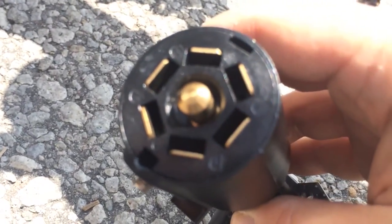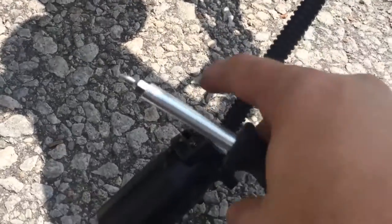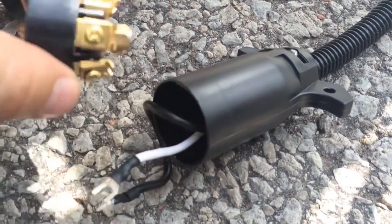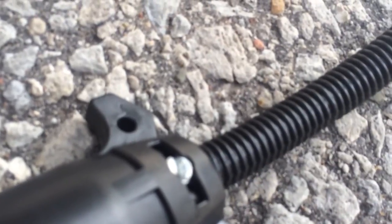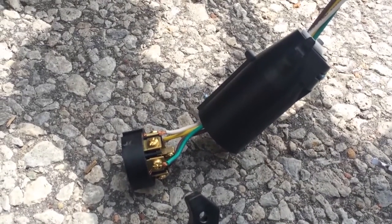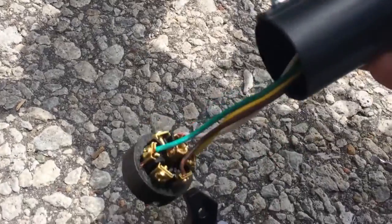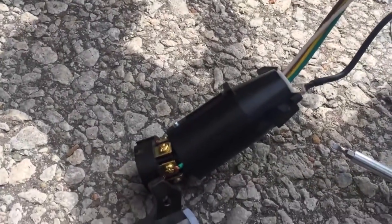I'll pull out the center part of the connector. Once that's been separated, I'll remove the two screws that have wires connected to them, and then I'll repeat the process for my original connector that came with my trailer. Now that the connector portion has been removed from the connector housing, I have my two wires exposed and I'll need to remove this screw to pull the wires out from the plug. I've also disassembled the original factory connector from my trailer and I will feed the two wires from my trailer jack into the base of this.